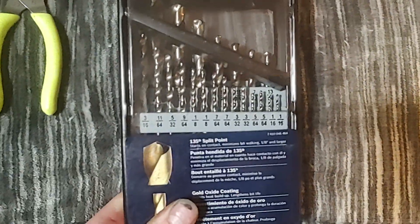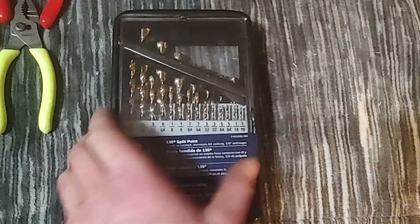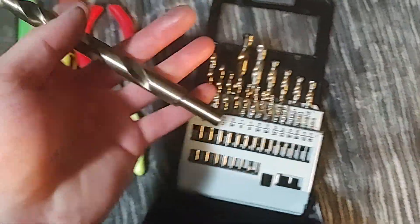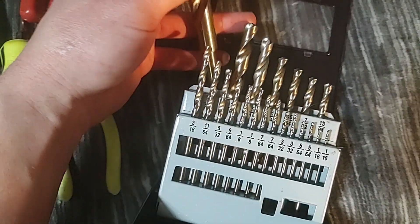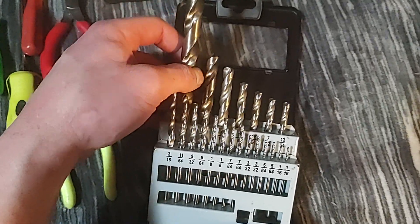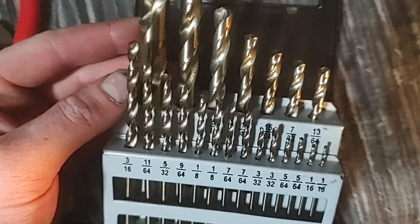It's not a 29-piece set; I don't have the box anymore. For the price they're pretty good — they're normally about $25 to $30 and I found them on clearance for about $10 to $12. It goes up to half inch. It's not a complete 29-piece set but it covers most sizes. So if you're on a budget and don't want to spend tool truck prices, the Bosch drill bits are very good. I've used these quite a bit around the house and they've been pretty good.